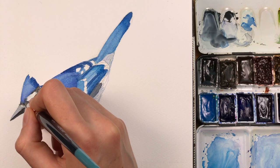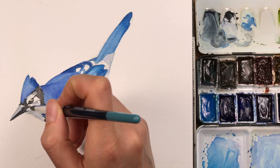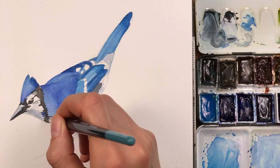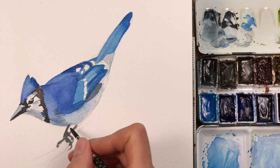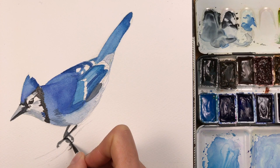I'm refining a few of the shadows around the face and making the throat a little bit darker. This area is basically white, but I'm adding a shadow to show where the light is coming from — it comes from above. Now I'm adding the darker layer to the feet and to the claws.